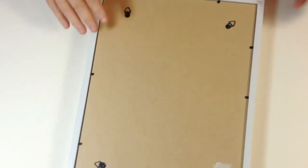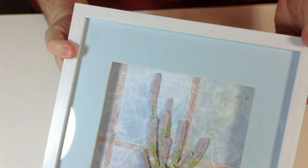I've secured the back — this is the top — so now it's ready to hang.